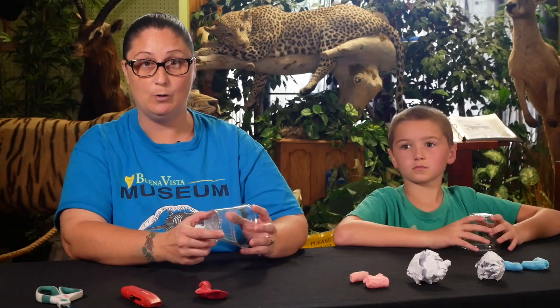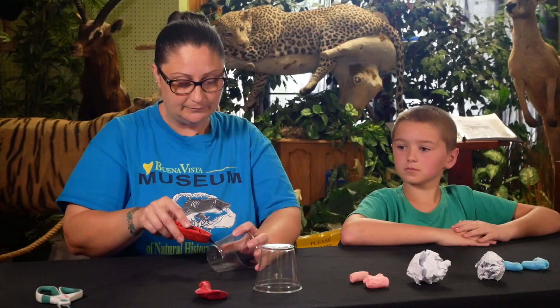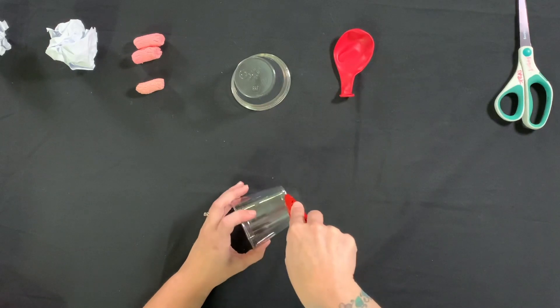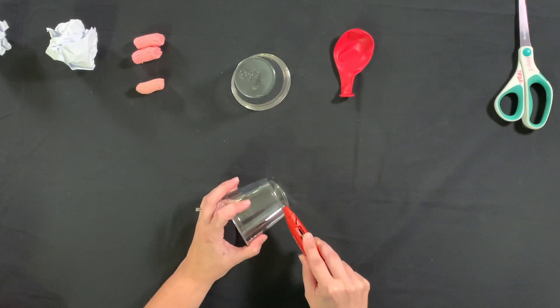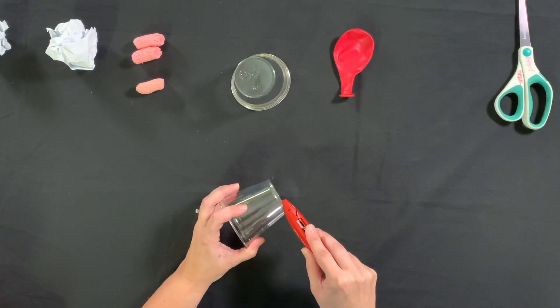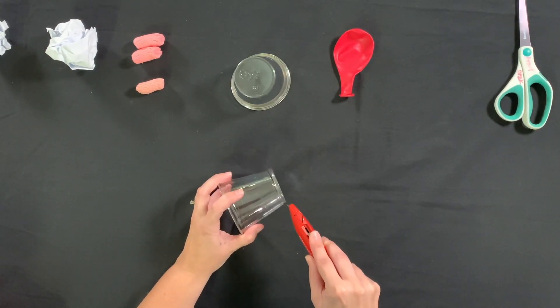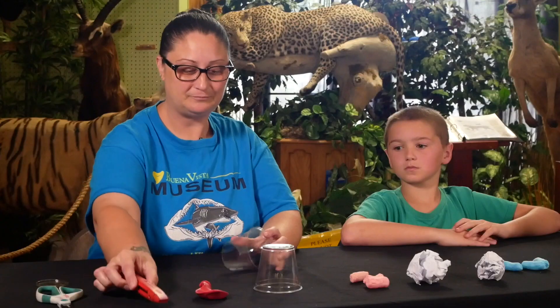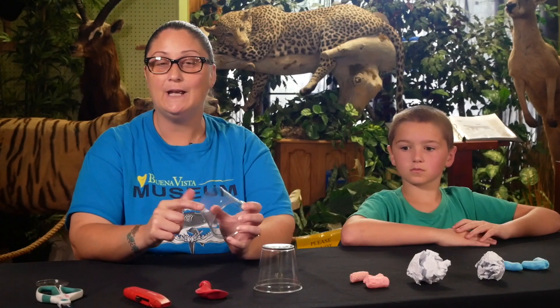The first thing we're going to do is cut the bottom of our cup, and we're going to ask an adult for help with that. We're just going to cut off the very end. The end is now cut and we will go outside to show you the trick on how to get the rough edges off.